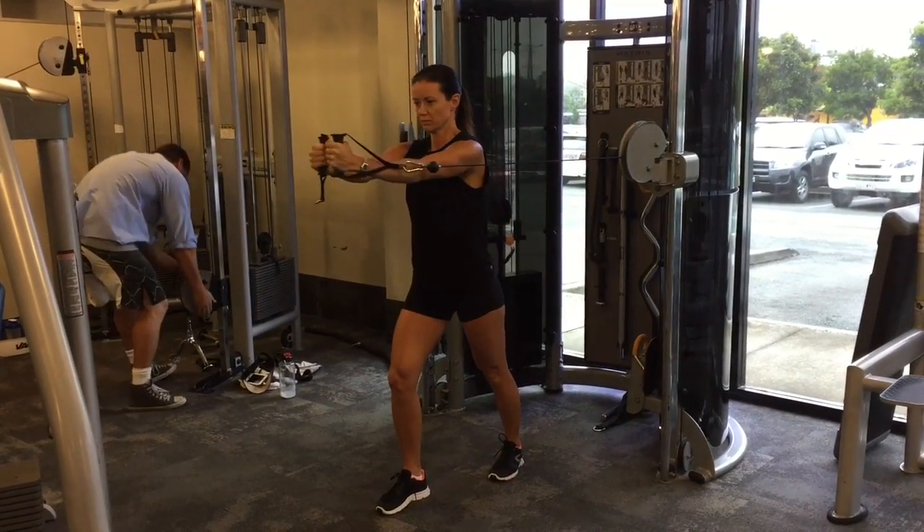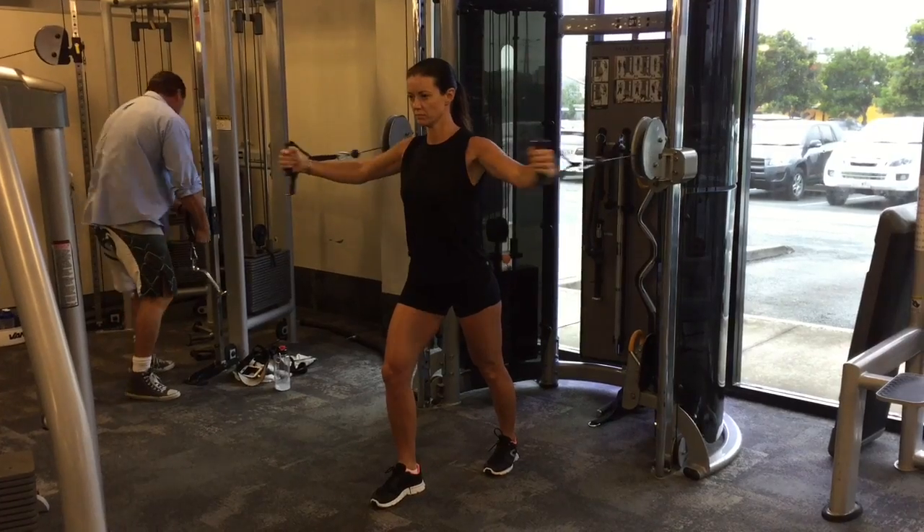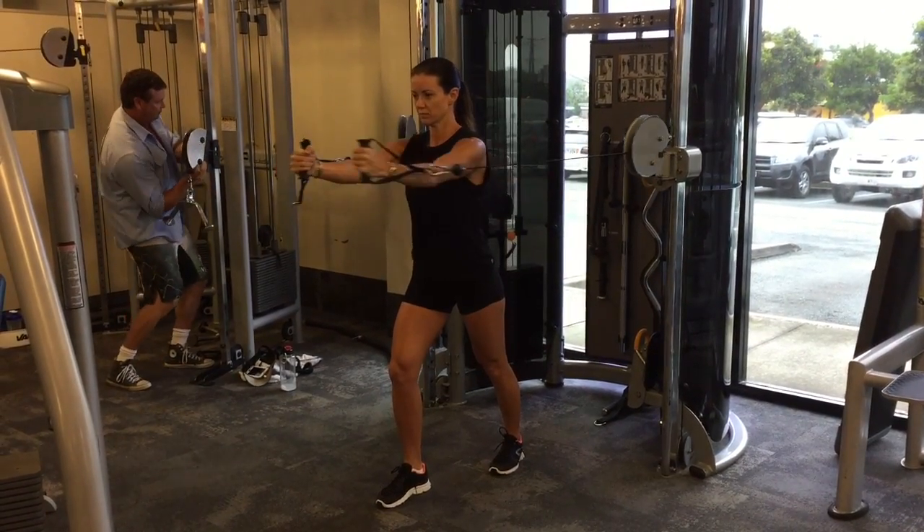squeeze those arms together, exhale, return to the starting position with control. There should be very little movement in the upper body here.